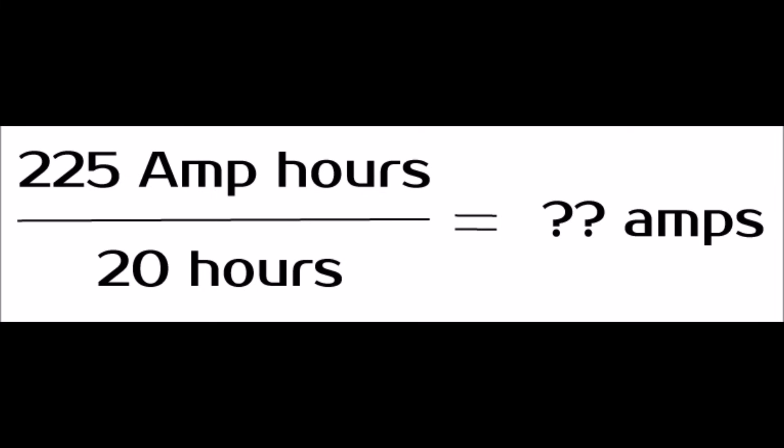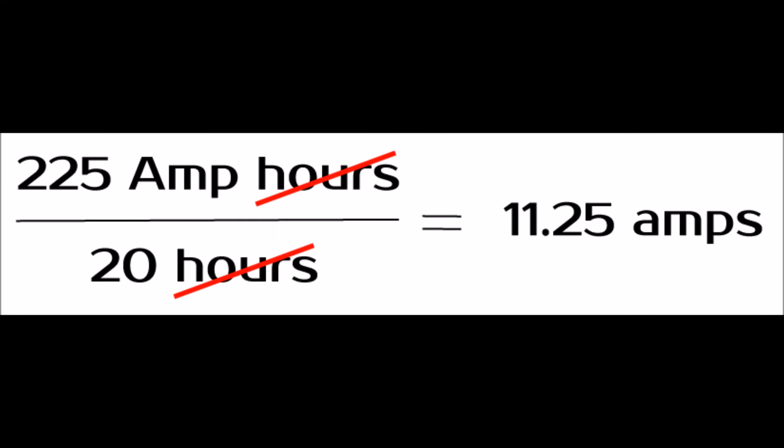So what does this all mean? Let's take a 225 amp hour battery, which is measured at the 20 hour run rate, and do a simple math problem. You cross out the hours on the top and the bottom, and you divide the top by the bottom, and you get 11.25 amps. What that means is that this battery is rated to produce 11.25 amps for 20 hours straight.